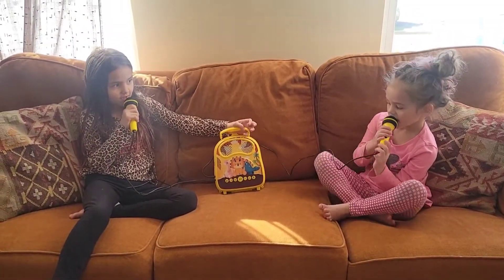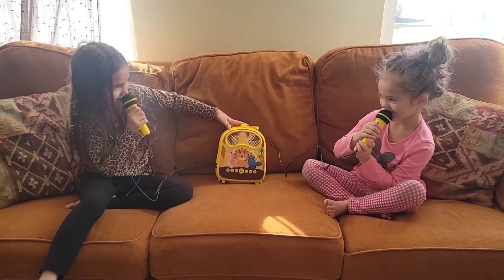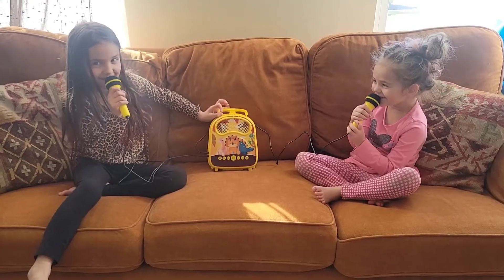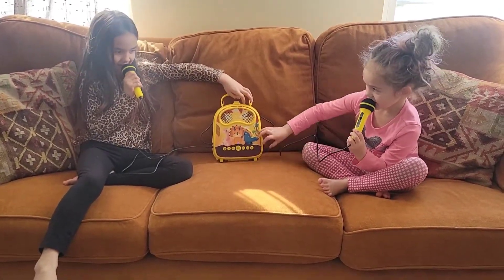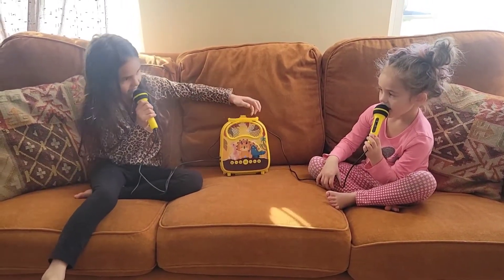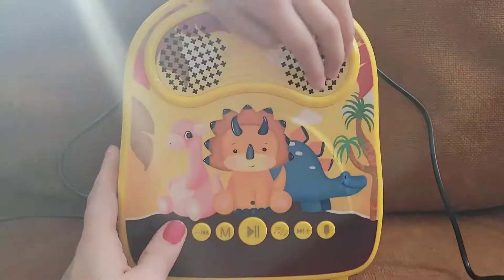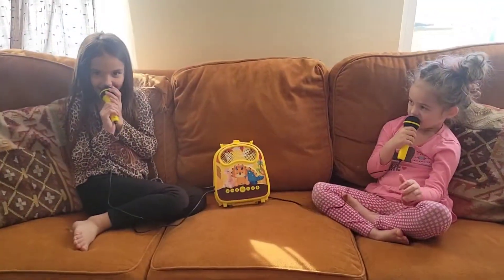Go ahead and show me how you can change the voice. I love my sister. I love my sister. How else does it change? And what can you do at the end? And what's the last button you can push? Ready? Ready?